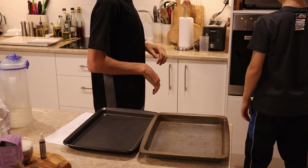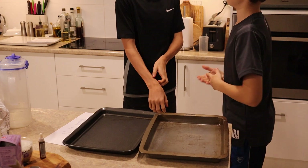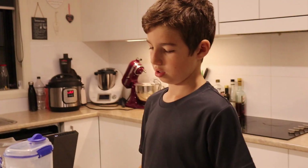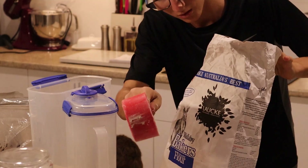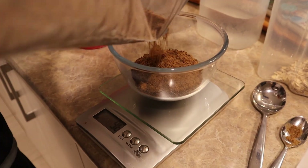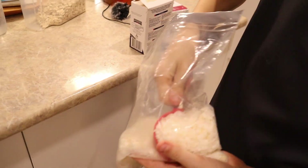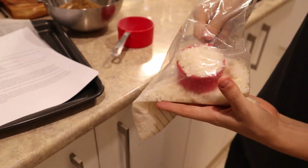How do we grease and line? Next, combine the rolled oats, flour, brown sugar and coconut in a bowl. Next is two thirds of a cup of desiccated coconut and we found the perfect tool — instead of using the scales, this is one third of a cup. I think you got too small of a bowl.